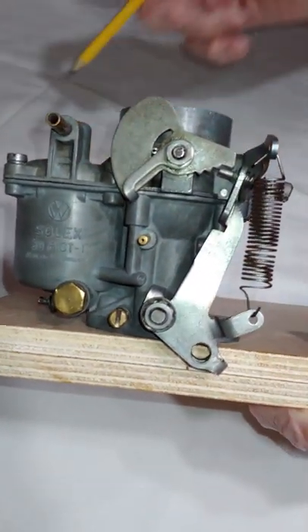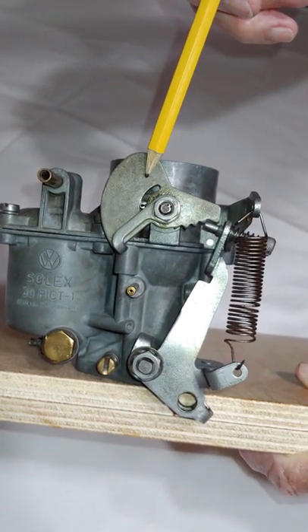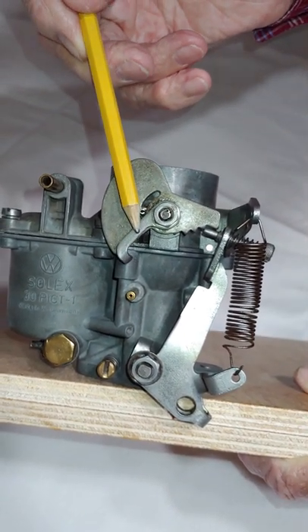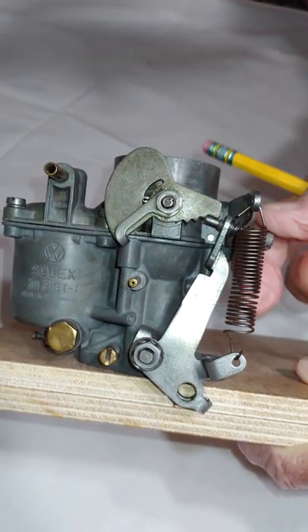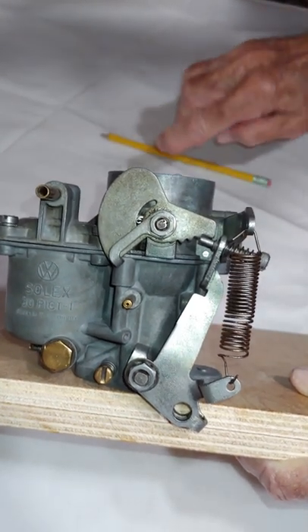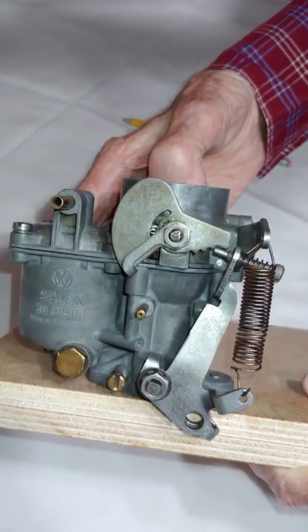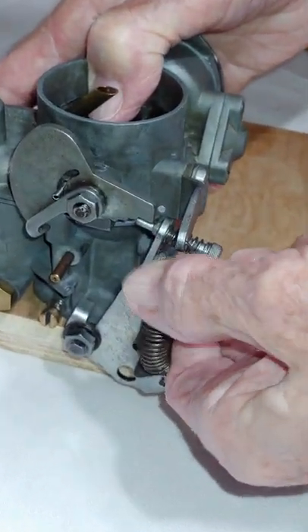First, let's look at the parts that are relevant to the choke plate setting. We have the idle cam, the choke plate lever, the accelerator lever, and the accelerator return spring. For our purposes, I'm going to disable the spring by removing it so it doesn't get in the way.